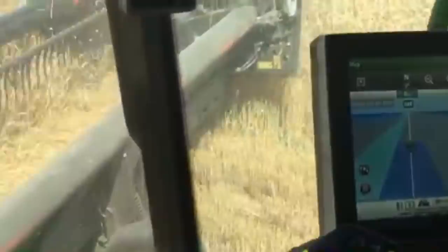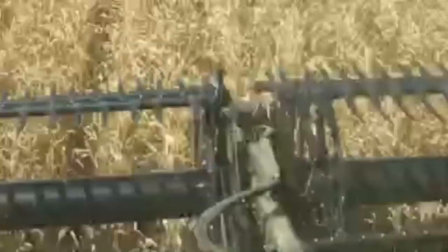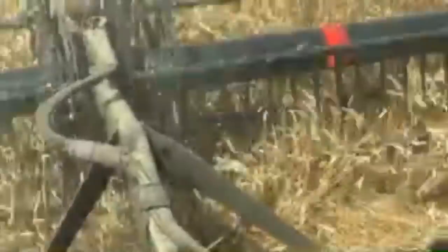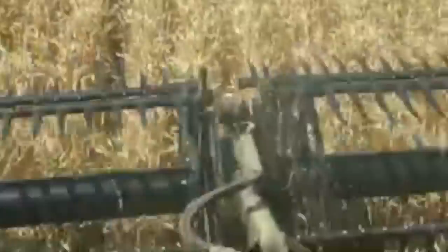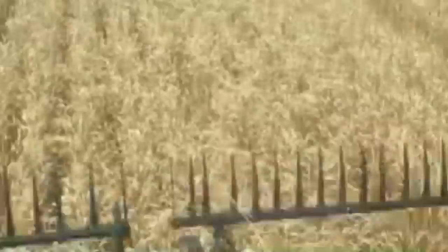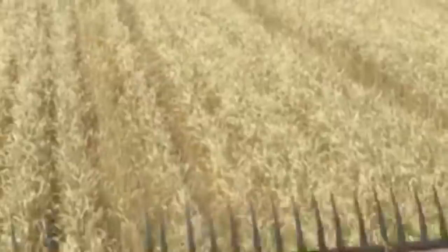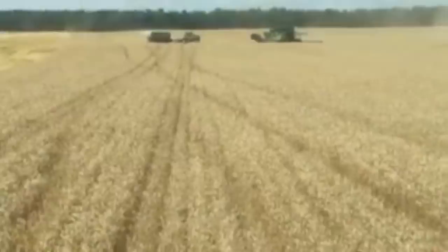We're running about 3.1 miles per hour here with the 45-foot McDon FD145 draper head cutting the wheat. The area is averaging — on the third day of harvest — anywhere from mid-60s to mid-70s. It was just a really wet fall and a cold spring. Sometimes we can get up into the 80s or 90s; even last year we were seeing 100-bushel yields. So it's just kind of a normal year.